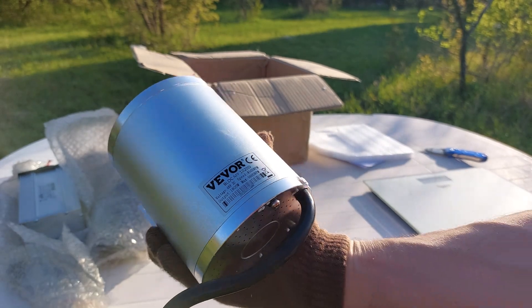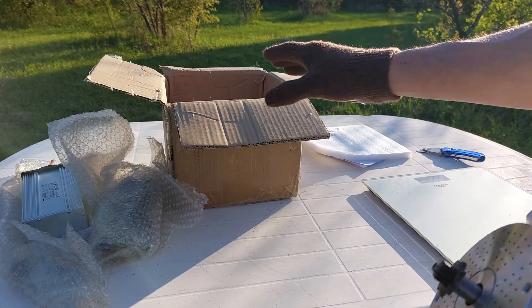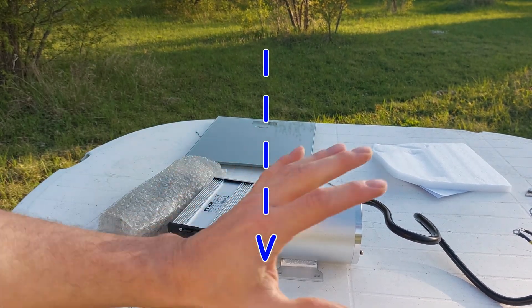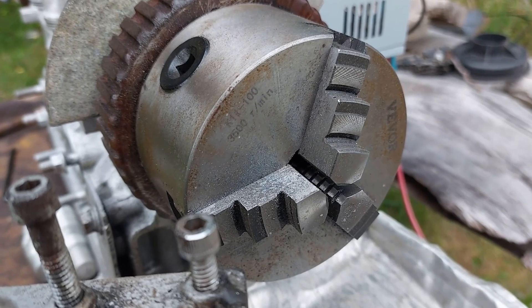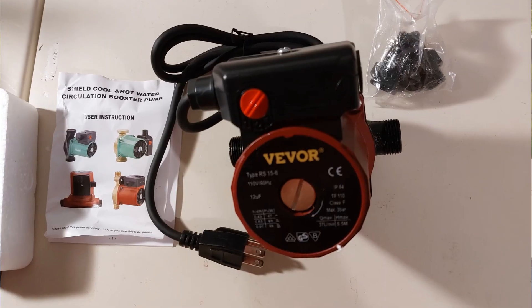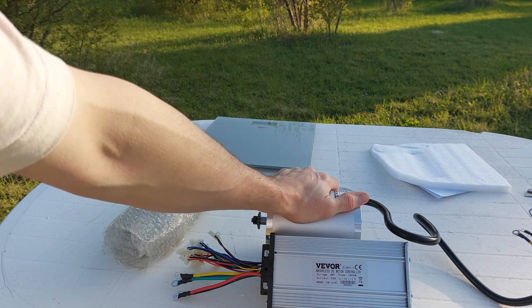It looks heavy but it's actually not very heavy — the whole box weighs 12 pounds. Thanks Vever for sending this out, this is really cool. I'll put a link down in the description. Vever has a lot of specialty stuff — I've been buying things from them like pumps and a lathe chuck. Let's throw this onto a bike and see how it performs.